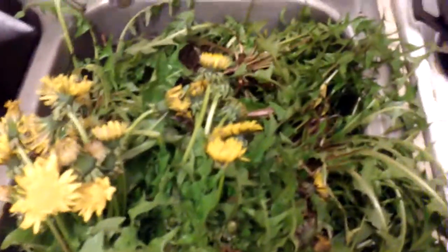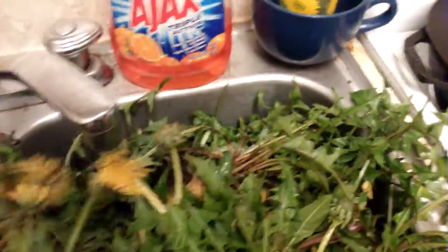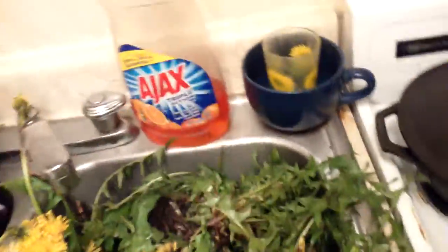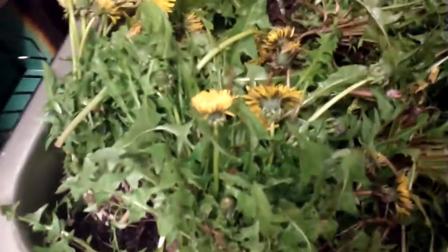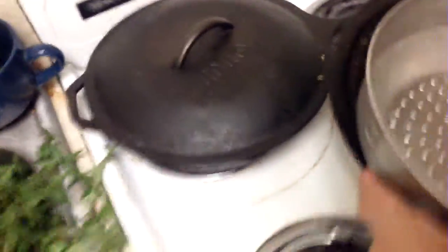I'm gonna document this with my new HD camera. I harvested all my dandelions, washed them up, and cut the roots off. I'm gonna throw them in this pot — flowers and all, that's what I do sometimes. You can take the flowers off if you're making a tea or juice drink, but you don't have to — just take the roots off and wash the dirt off.